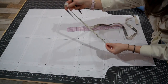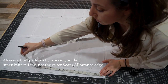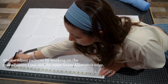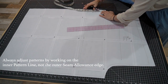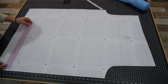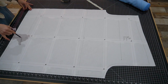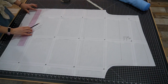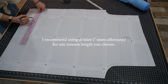Now that I know my inseam length I'm going to adjust the pattern right on the edge here. I'm going to measure down 24 inches — which is my inseam length — and make a little mark, and the same on the other side. Then I'll take my ruler and make a line across to connect the two. Now I need to add seam allowance on the bottom to fold under and stitch to make the hem. I'm going to use a one-inch seam allowance, so I'm just adding one inch to the bottom of the pattern.